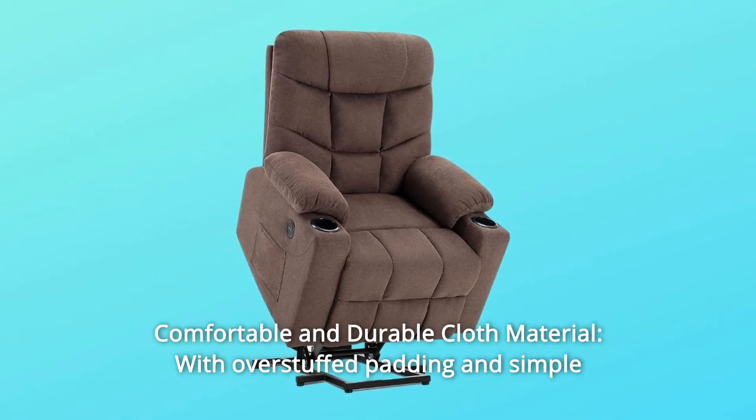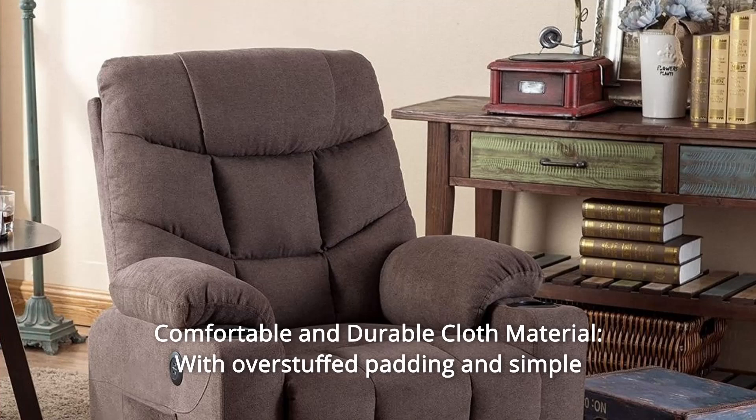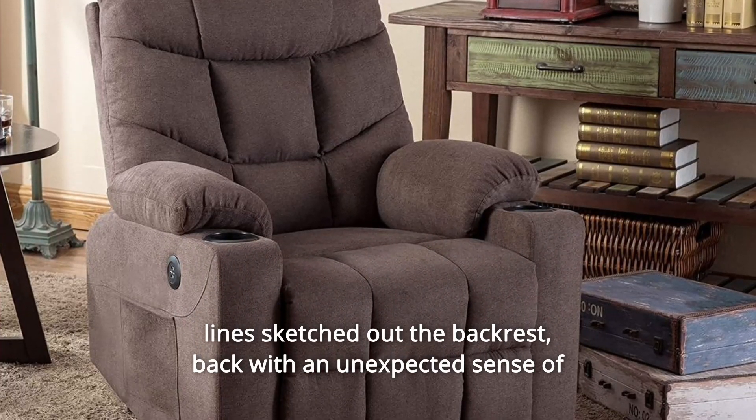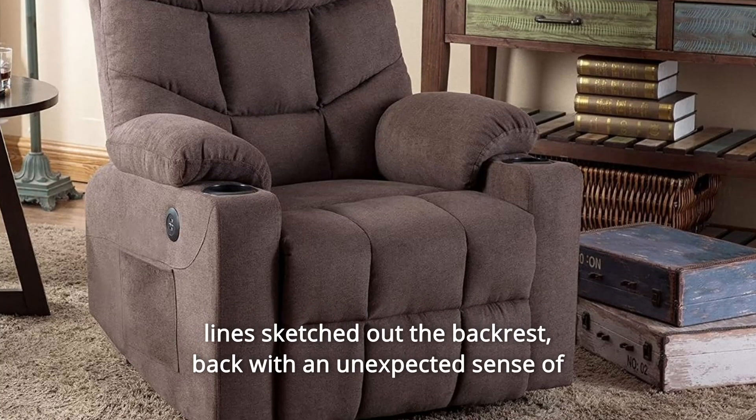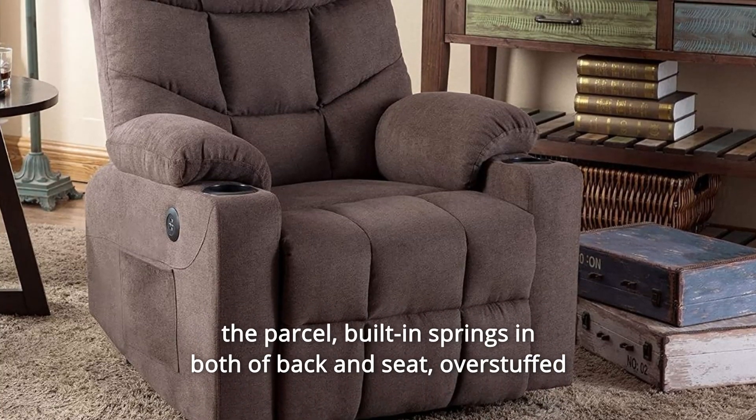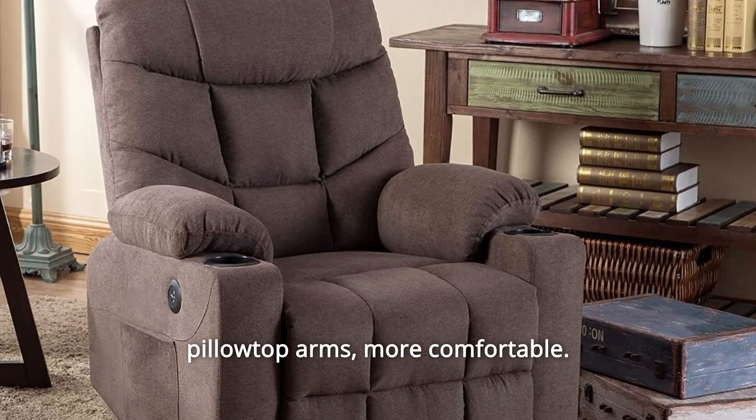Number 4: Comfortable and Durable Cloth Material. With overstuffed padding and simple lines on the backrest, the chair offers an unexpected sense of comfort. Built-in springs in both the back and seat, plus overstuffed pillow-top arms, make it even more comfortable.